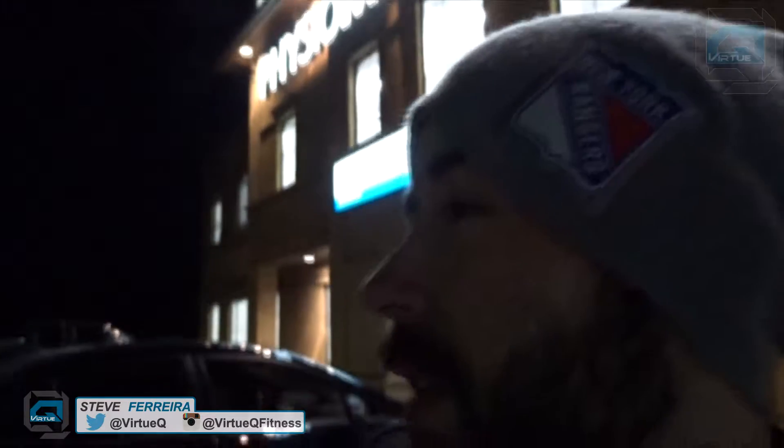What's good guys, it's Virtue Q. Today is day four, week four. We're going to be doing some shoulders and some cardio, maybe some abs if we can fit it in. How you feeling buddy? Almost done week four, the weeks just keep flying by. We're at the gym about to get in here right now, get this workout in. And tomorrow's the most important day — leg day.